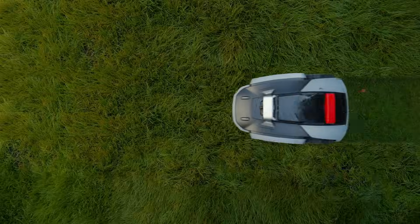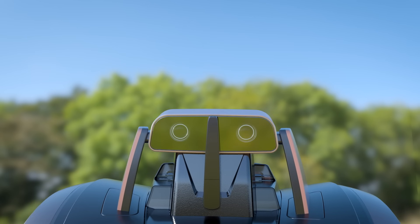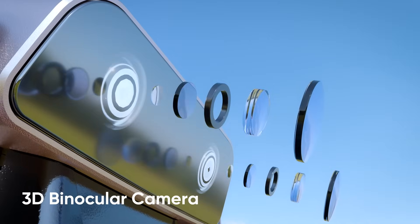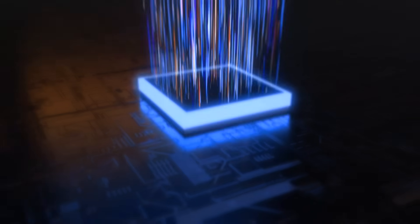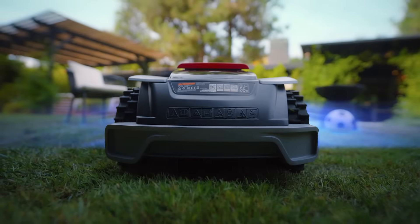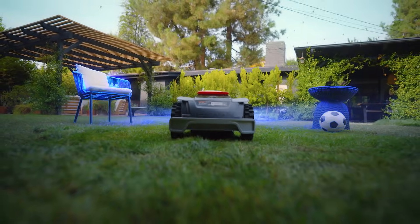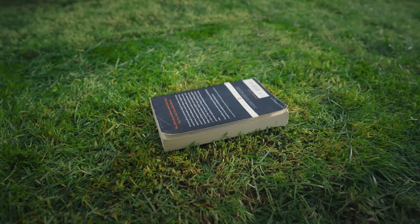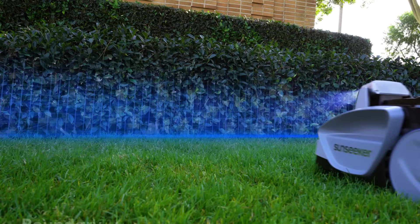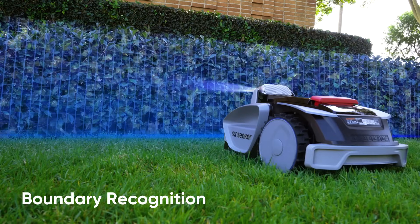The Sunseeker's 3D binocular camera serves as its eyes, while the AI is like its brain. Together they make Sunseeker ready to go for any backyard — set it and forget it.